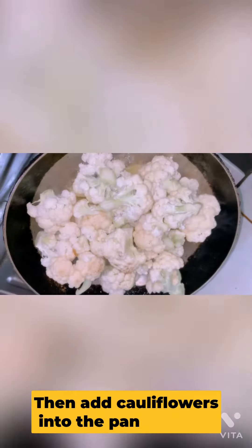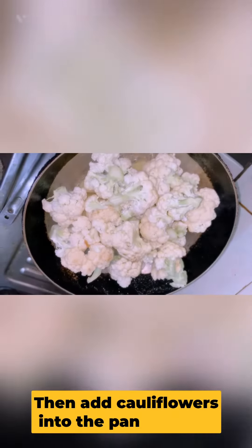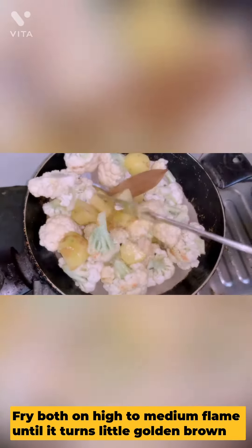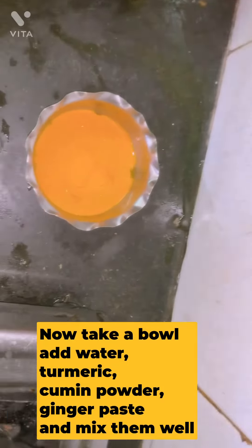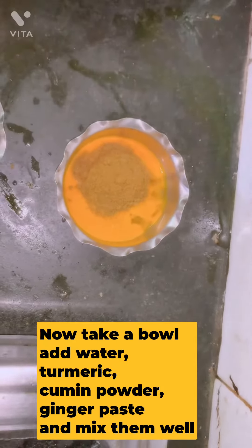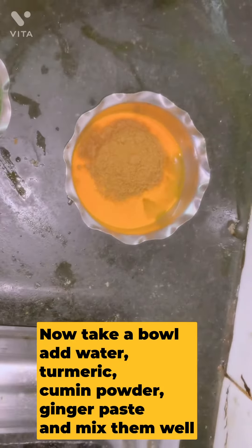There's aloo and full coffee. It's a very hot sauce. You can take a little paste.